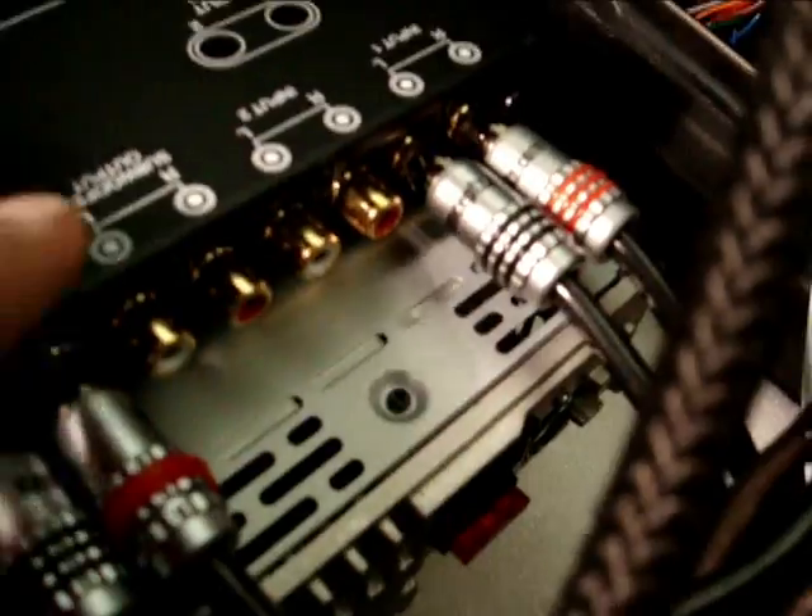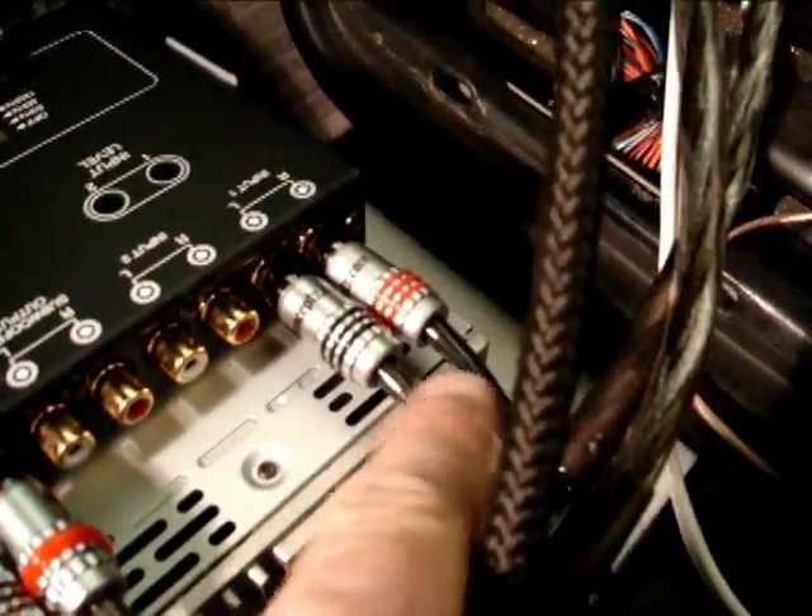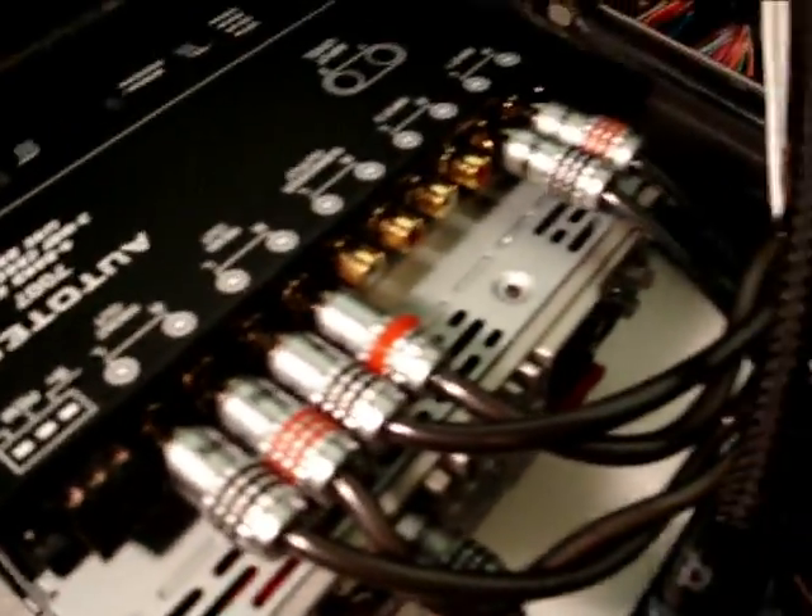As you can see here, we're hooking up the amp for the highs for the fronts, and the amp for the mids. And here we're gonna hook up the RCA — this is for the preamp, one-foot RCA for the preamp. So far it's coming out okay.